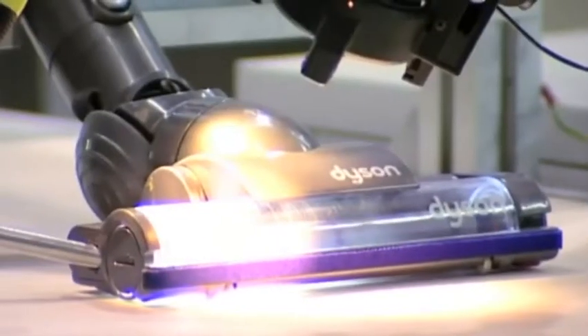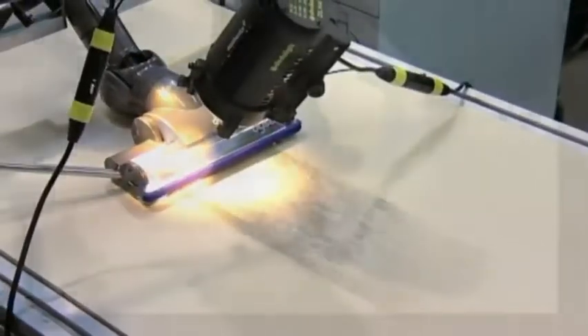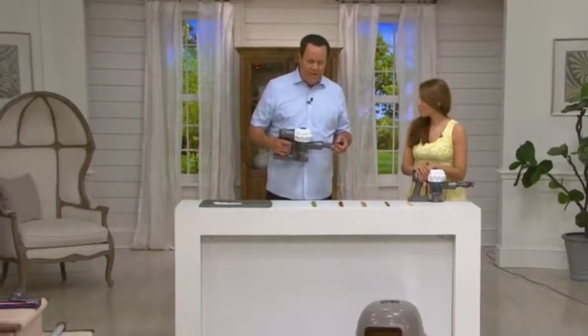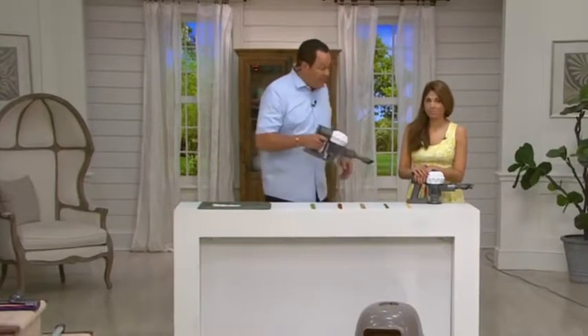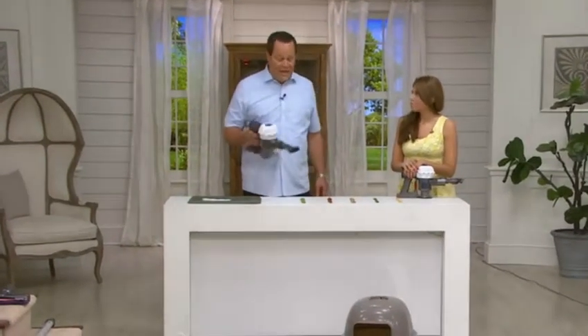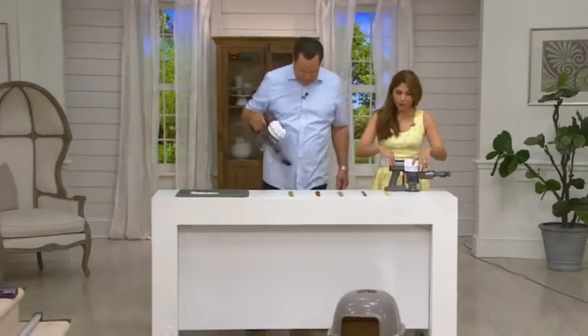I'll also remind you this is six easy payments on your credit card. Well over 150 of these are already gone. Everyone's loving that easy pay, everyone's loving how lightweight this is. And what you're really going to appreciate too is that this is not just a floor vacuum — it is also a handheld vacuum. There are so many times when I grab my handheld Dyson for quick cleanup, even on my kitchen countertop. This is just quick and easy, and we've got lots of different examples to show you.